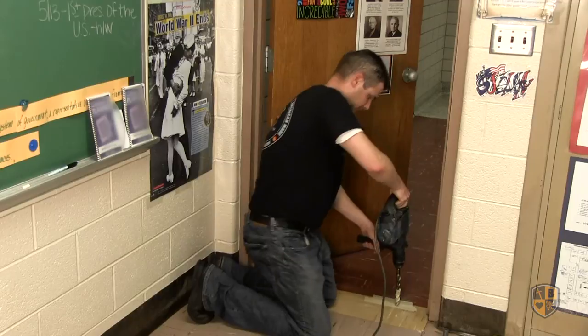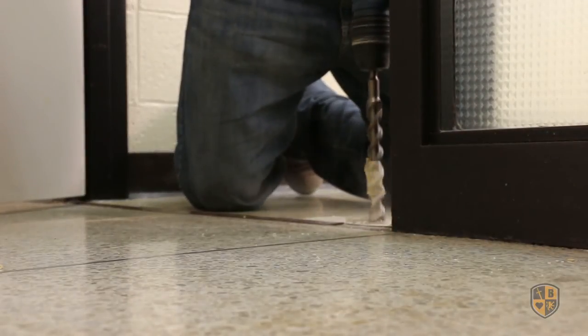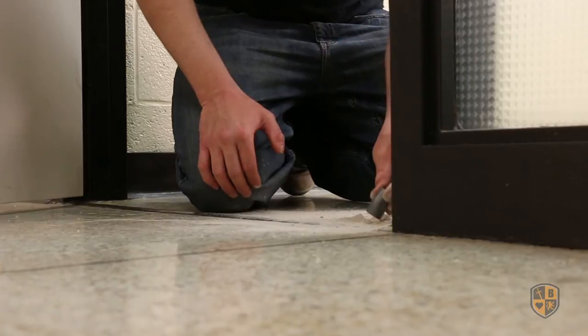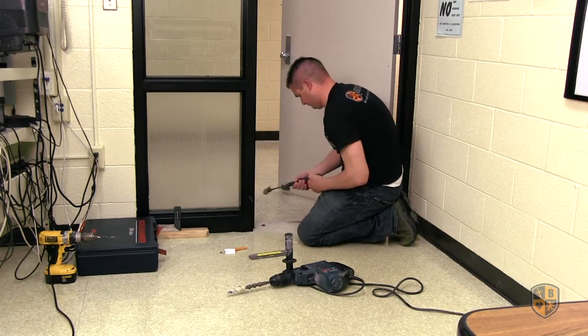Center a seven-eighths inch drill bit on the mark and drill to a depth of one and a half inches. Insert the safety anchor into the hole until flush with the floor surface.